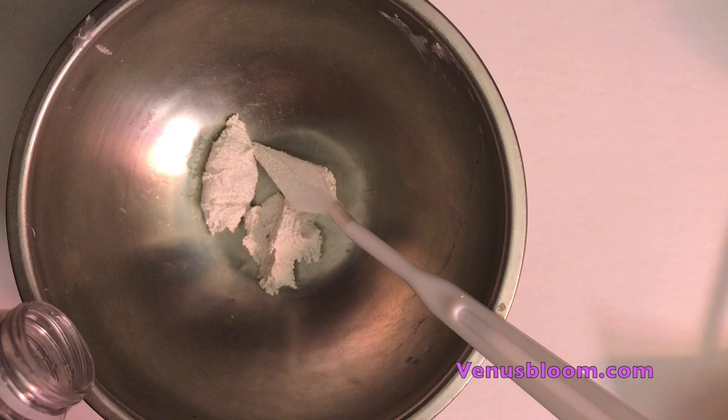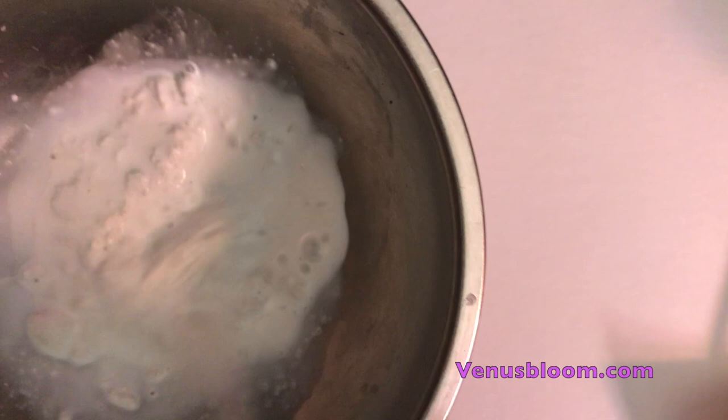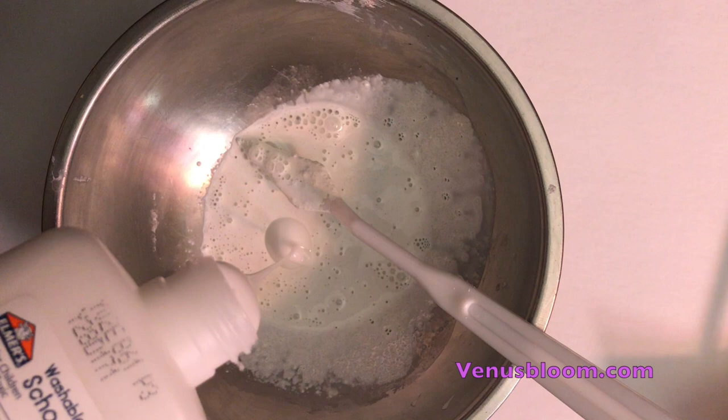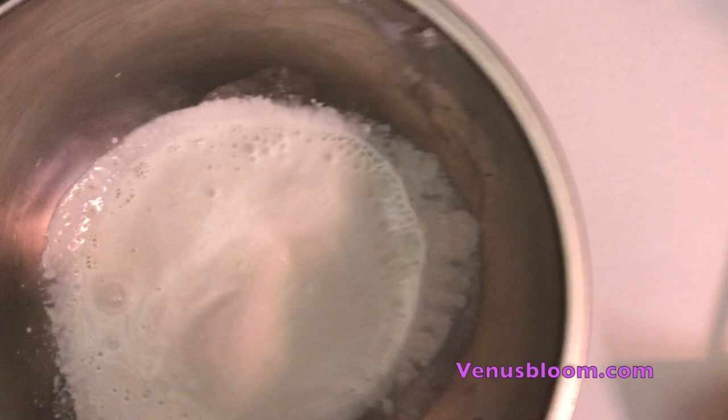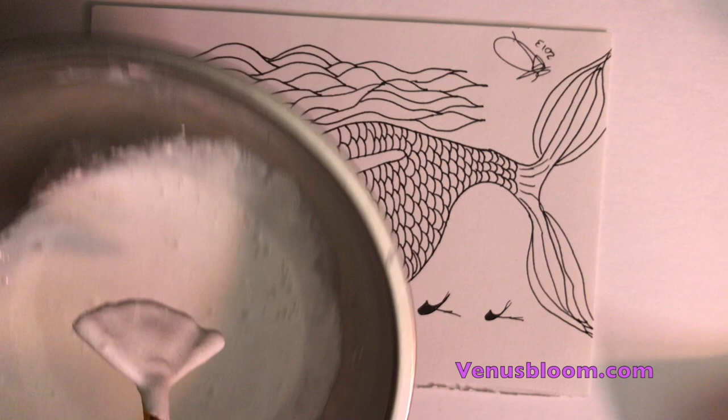We're going to place about a tablespoon of the pre-mixed grout with about a tablespoon of water. Mix it thoroughly, making sure you get all the lumps out. Then we're going to add about a tablespoon of the school glue and mix it in thoroughly until it's nice and soupy — and that's it, that's your clear gesso.